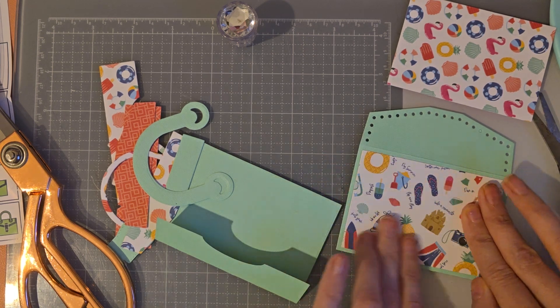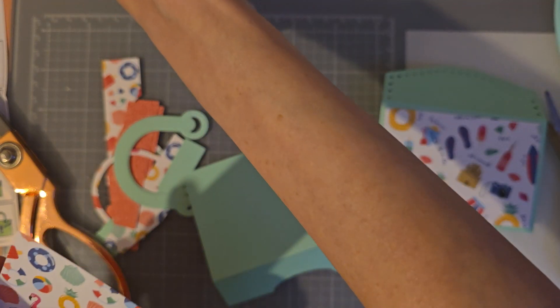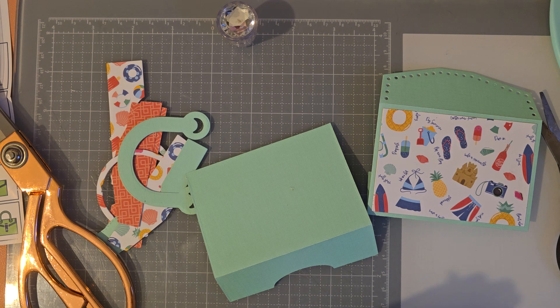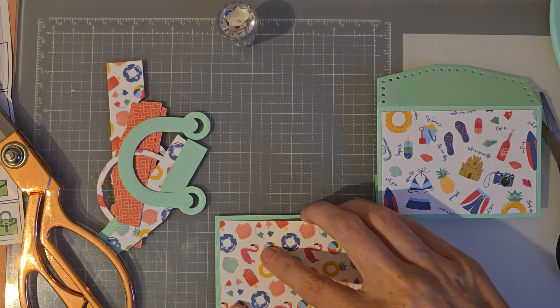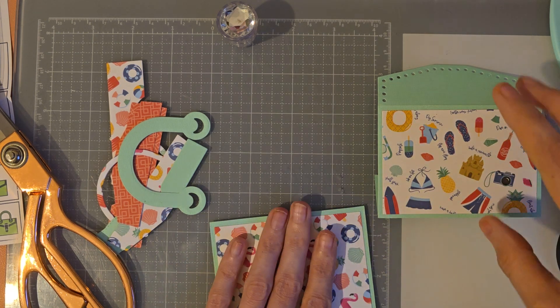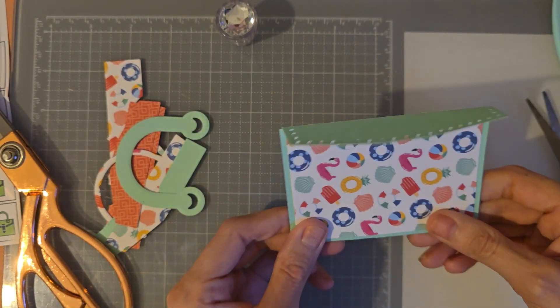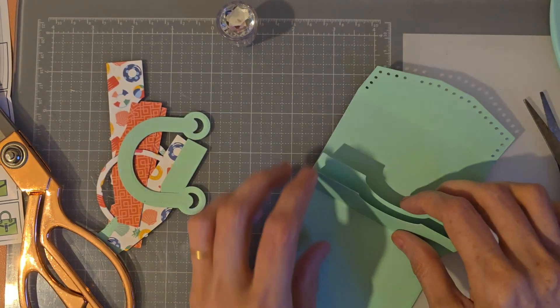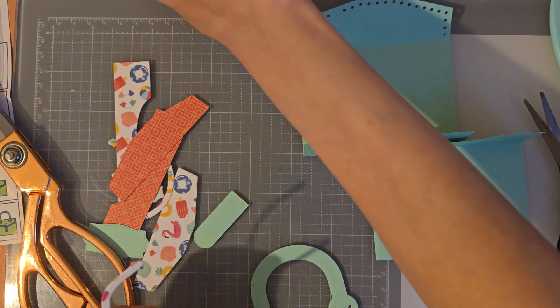You do get the die to cut this bit out so it makes it perfect. Sorry for any noise in the background — my daughter is so noisy and my gerbils in the background are also very noisy as it is nighttime here. They come out more at night and they're always building a new home. These pieces are going to go like this.